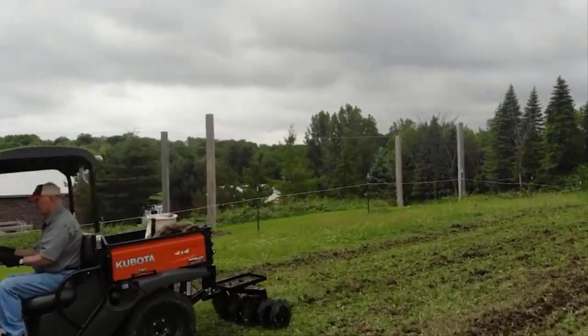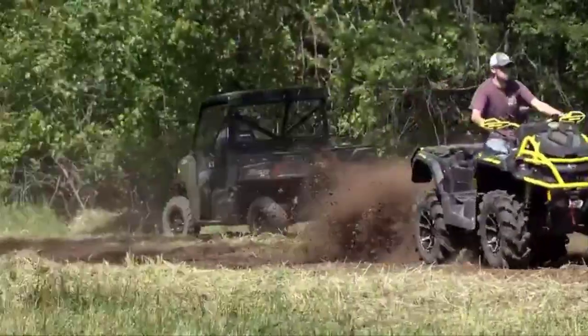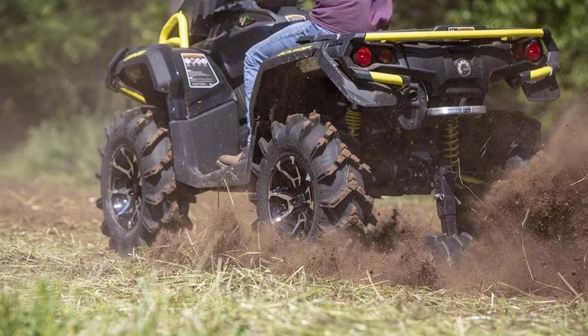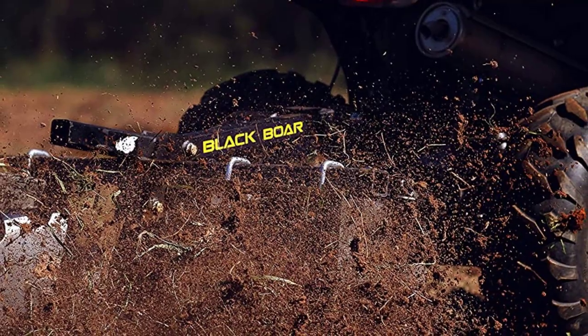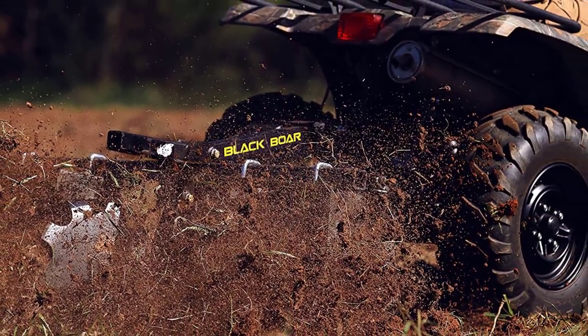When it comes to preparing and maintaining soil for planting crops, gardening, and landscaping, an ATV pull-behind disc is a great tool to have in your arsenal. These discs can easily be attached to your ATV or UTV, making it a versatile and efficient way to till your land without the need for a larger tractor. ATV pull-behind discs can be a great addition to any small farm or property owner's equipment collection, as they can save time and effort compared to traditional manual tilling methods.